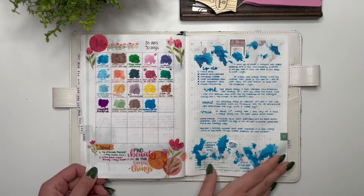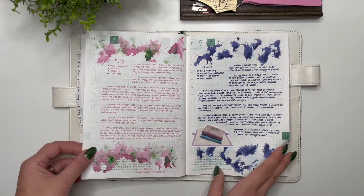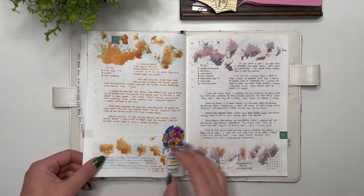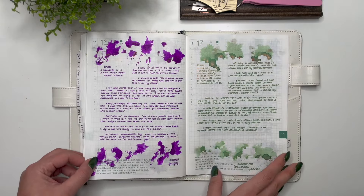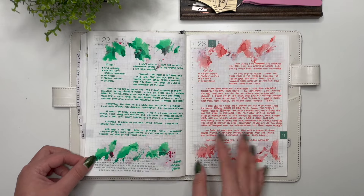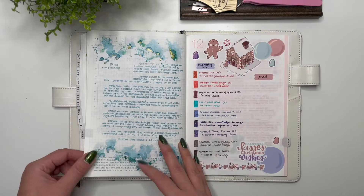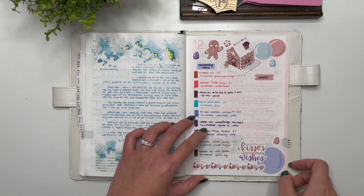I love being able to do 30 Inks and adding some stickers while trying out different inks and swatching them every day — it's so fun and a great, simple way to decorate your planner if you're really into fountain pen inks. It's a great way to go through a whole bunch of ink and experiment with all of them.